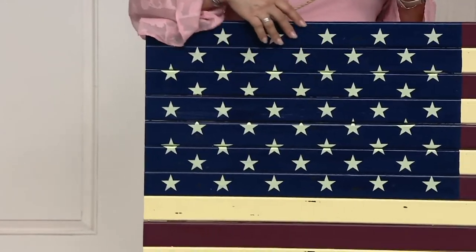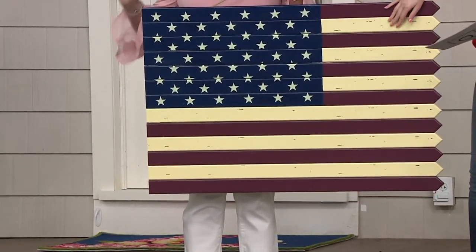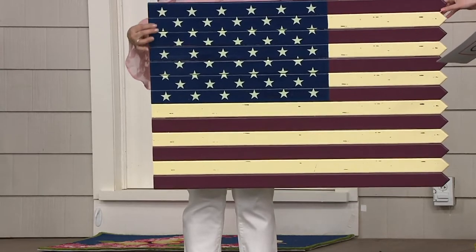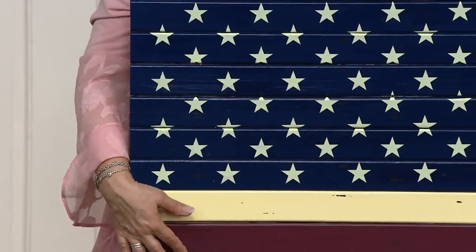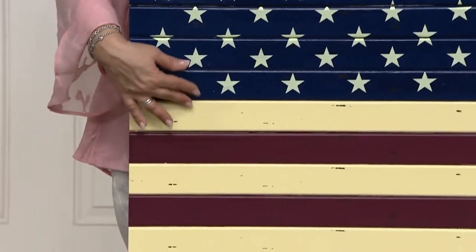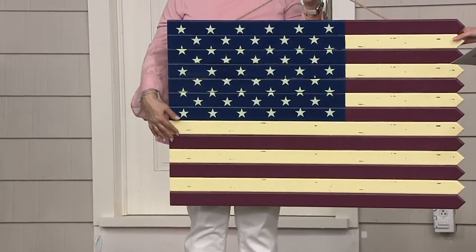This has got that Americana look to it — think of those more muted colors instead of crisp red, white, and blue. A little bit more muted, but also this has that kind of distressed look to it. So when you see things that look like imperfections, that's on purpose — that's to make it look like it's been around for a very long time.